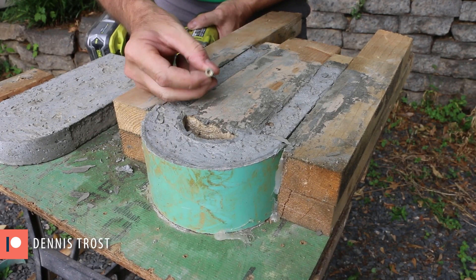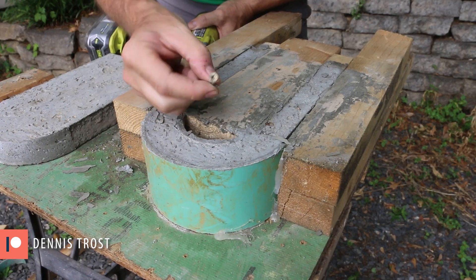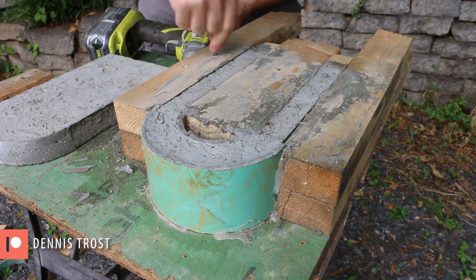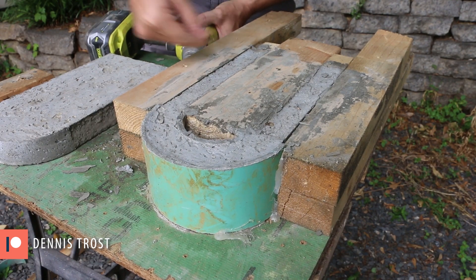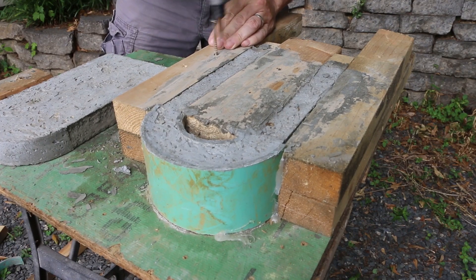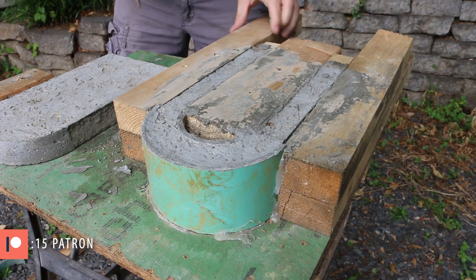These star drive screws are amazing. The only time they'll really strip out is if they get a little bit of the aircrete in them. So I just clean them out with another screw and then it comes out. Super easy.